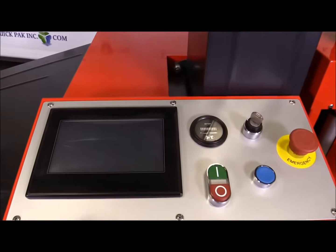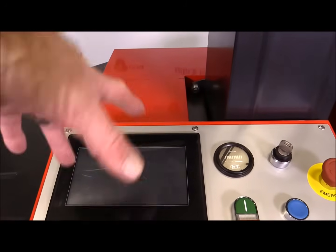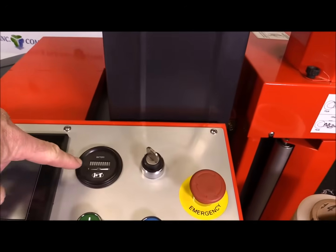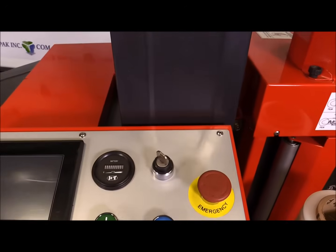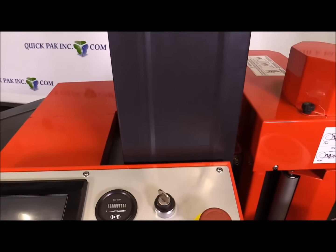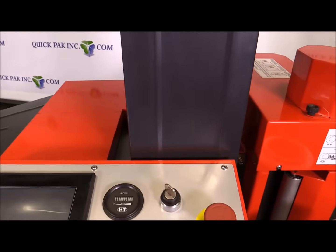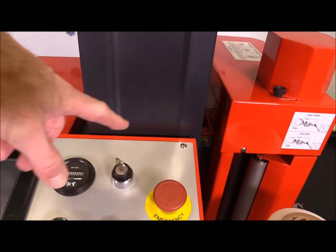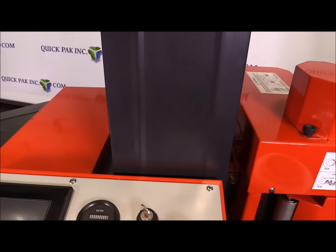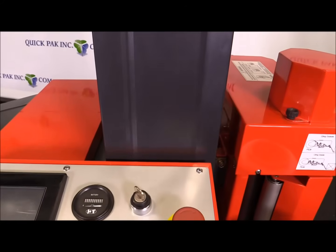Then we have the HMI control panel, which has all the various programs, and all the settings can be changed and pre-programmed here. We've got the gauge that shows the battery life. This unit will wrap up to about 200 to 300 pallets on a single charge — a lot of that depends on how many wraps are going on the pallet, the pallet size, and the pallet height. It has the key start on and off, which means if you have the machine parked and you don't want people playing with it, you just take the key and nothing can happen.